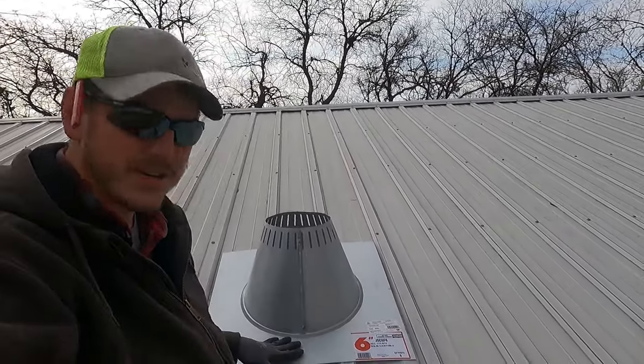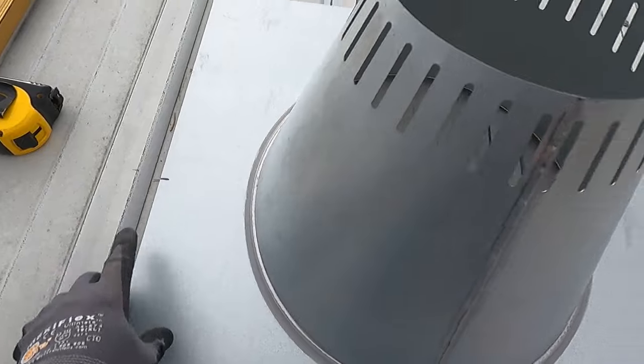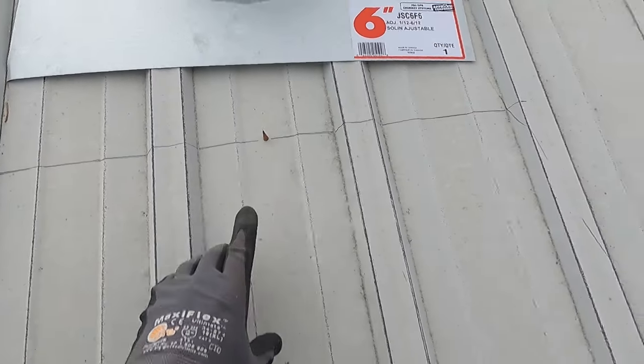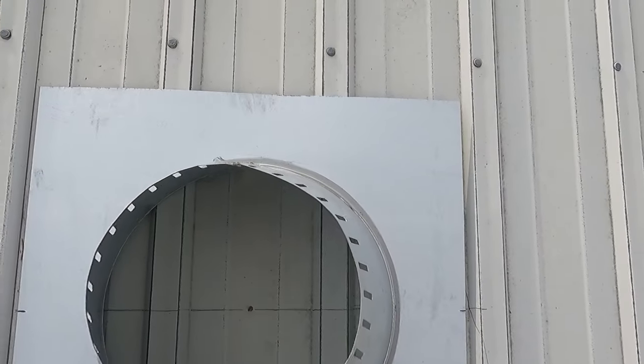Alright everybody, so we're on the roof. I got the flashing here. You can see I shoved a pencil through the hole there. The flashing piece — I marked the halfway point. This is 24 inches, so it's one foot to the center. I marked both sides. I took a measurement from the pencil down to the gutter line, measured up and marked both sides, then took the level and drew a line across. We'll line up the mark on the flashing with the mark on the roof here.